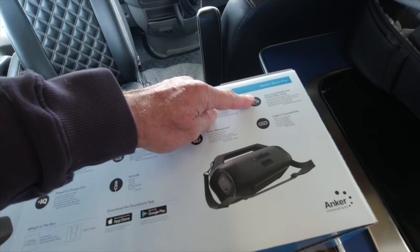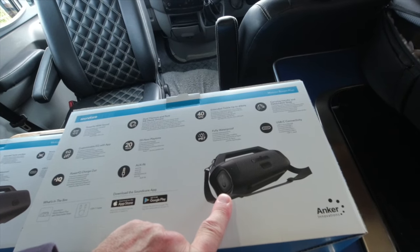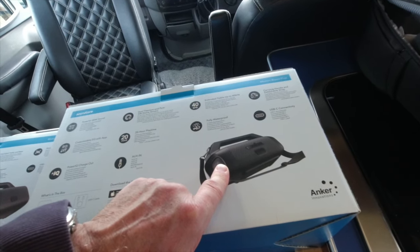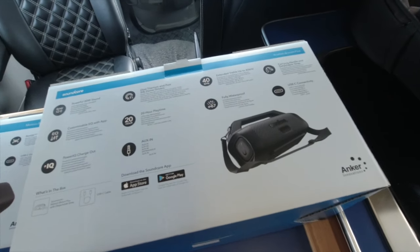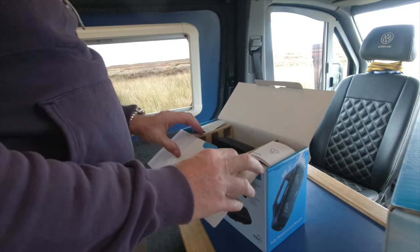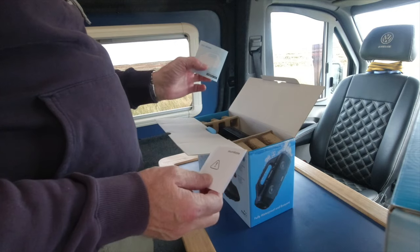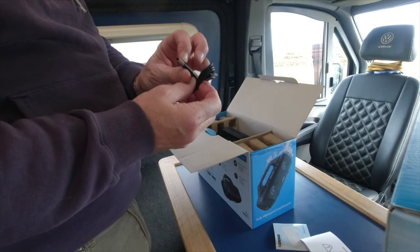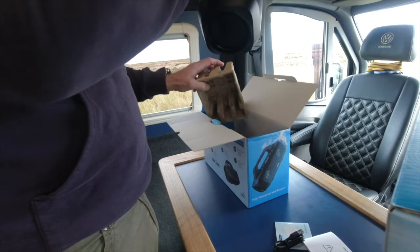The bigger one has titanium speakers, 40Hz, is waterproof and dustproof, comes with a carrying handle, and a USB connector. You can also connect it to other speakers — up to about 100 of the same speakers together. In the box it's very simple: there's a quick start booklet, a more detailed instruction book, a USB charging lead, and the main unit itself.